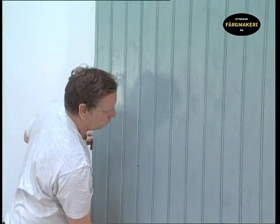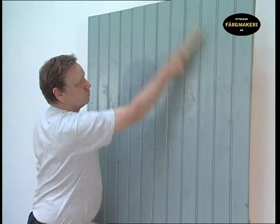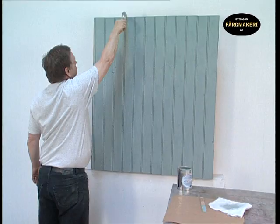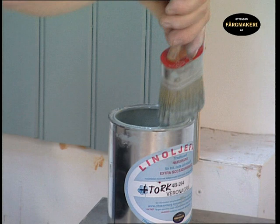When the paint is completely dry after about two days, sand the panel once again. Wipe away any dust before the next coat. Stir the paint before you start. The final application is similar to the previous one. Work the paint thinly and evenly with repeated brush strokes. Start with the tongue and groove joints and finish off each panel with long and even brush strokes.